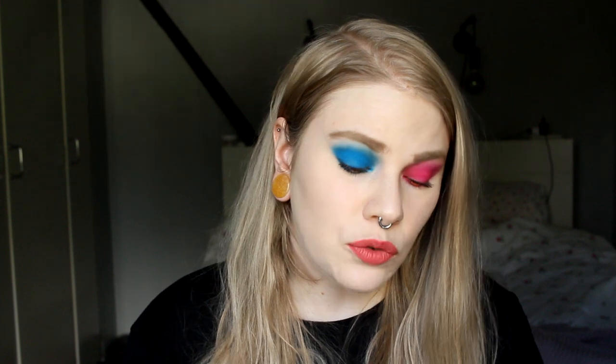Some of them don't have any fallout at all, but to be on the safe side don't do your base first. Some of the shades are a little bit drier than others — some of the purple and some of the blue are dry, but the rest of them are super easy. The color I like the most, or the easiest to work with, is what I think is called Crushing. This one is super easy, super blendable, doesn't have any fallout, and it works like a dream.